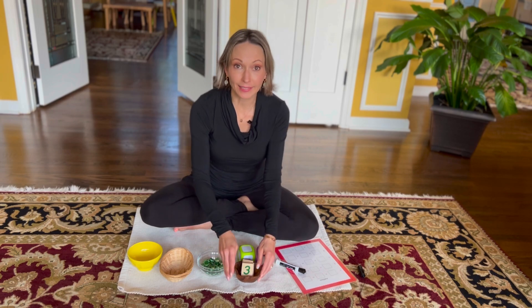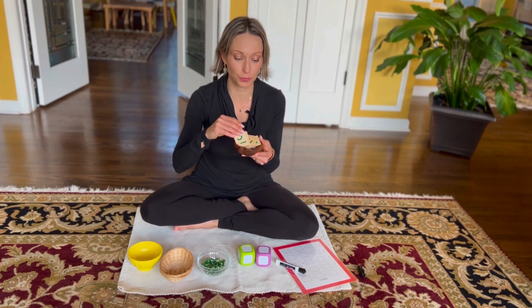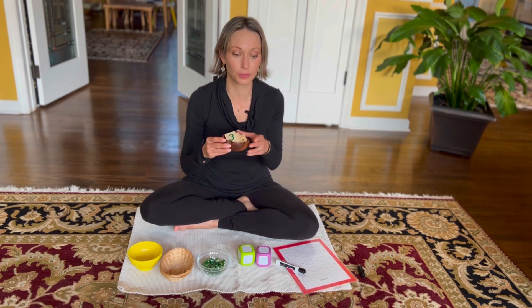This lesson should be presented to a child who has a strong understanding of numbers 1 through 10, and who has an understanding of the written form, since we will be using number tiles or any numerals you have.